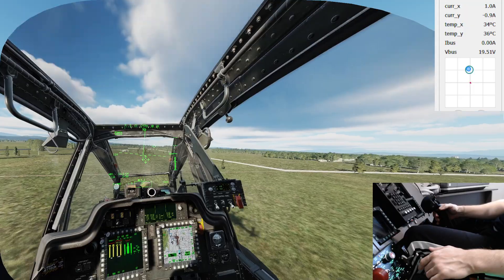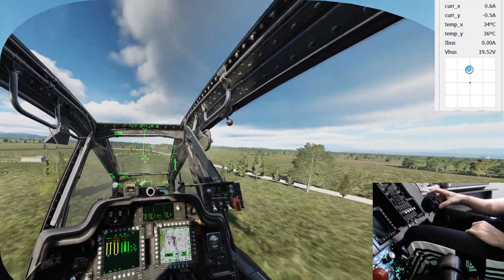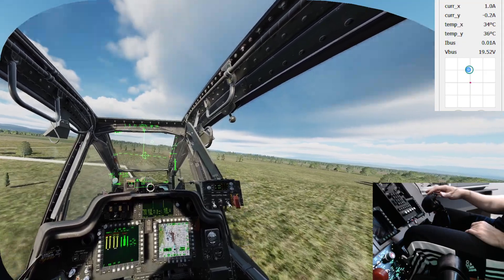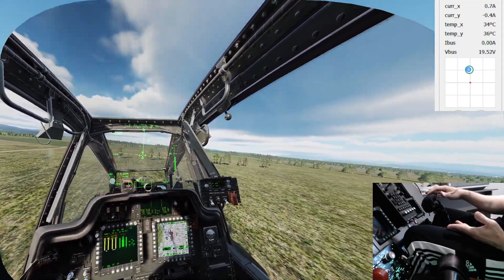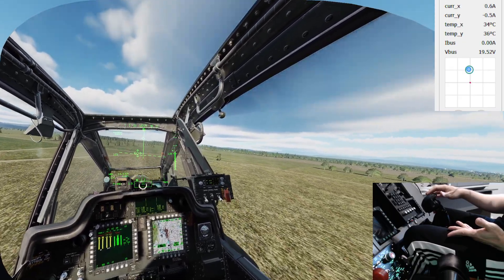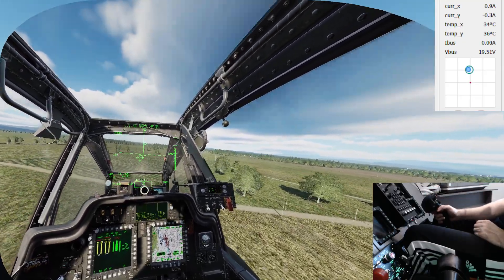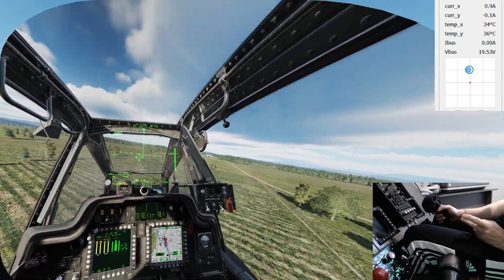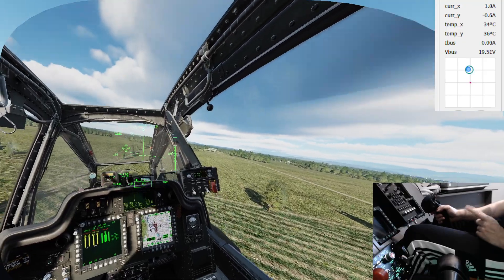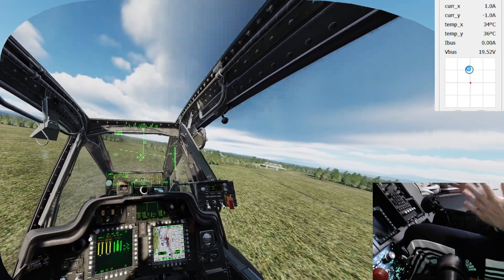Now I'm almost trimmed for straight and level flight at reasonable speed, and this is taking no effort from me basically at all - super light touch, no stress on the stick, and more importantly no stress on me. This is actually quite fantastic. If there's one feature I'd have to pick, just one massive selling point for force feedback, this right here is it.